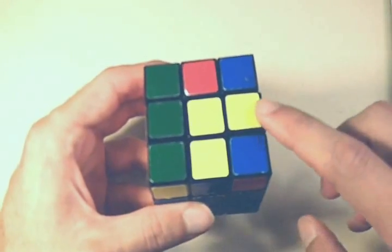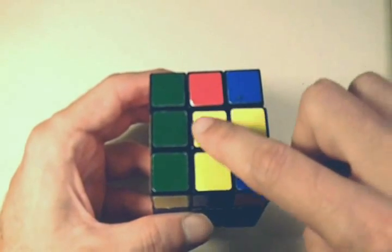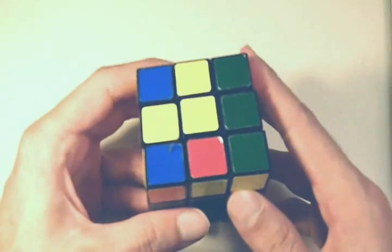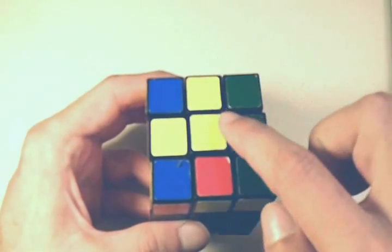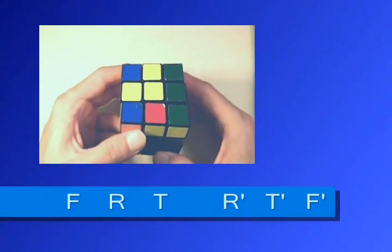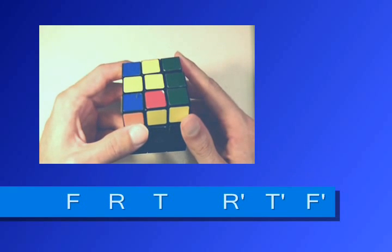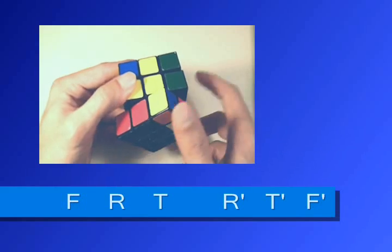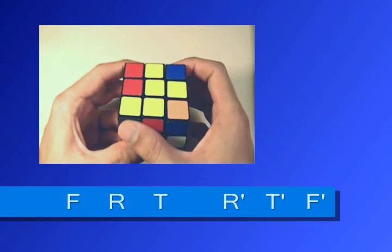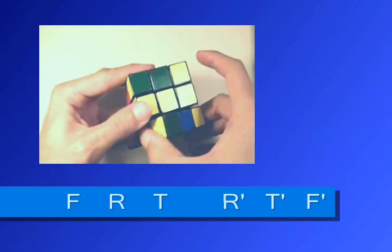At this point, notice how we have an L. Once you have the L, you want to point one of the parts of the L away from you, and you want to point one of the parts of the L to the left. And once again, you want to perform the same sequence — front side, right side, top, right inverted, top inverted, front inverted.